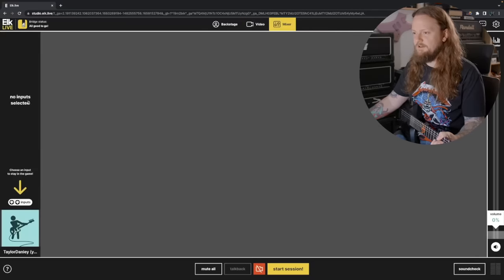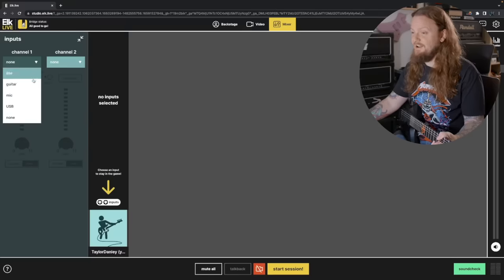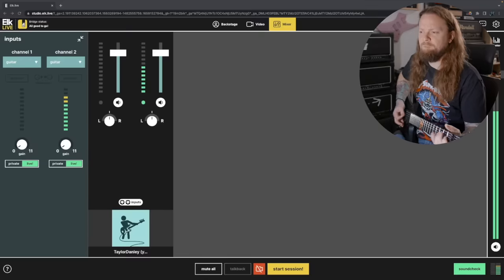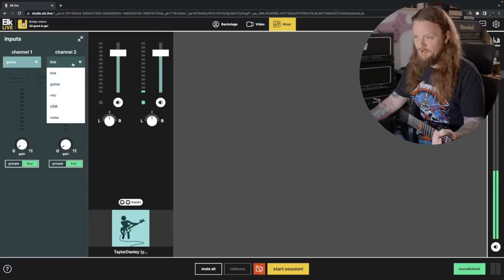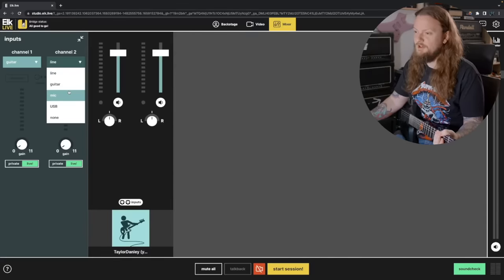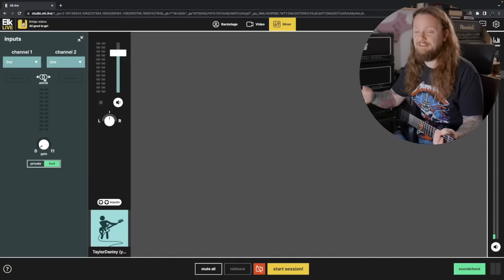Let's go into the mixer. We have the master volume slider over here on the right, and then we have our inputs. If you click on this, you can see the different input options: line, guitar, mic, USB. We're going to go guitar on this one, and you can see my guitar on the right channel there. We do have phantom power with this unit, so if you're using a condenser microphone and need phantom power, you have that option when you select the microphone option. If you go line on both inputs, you can stereo link them. So those are our inputs.